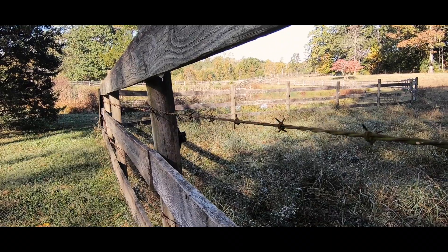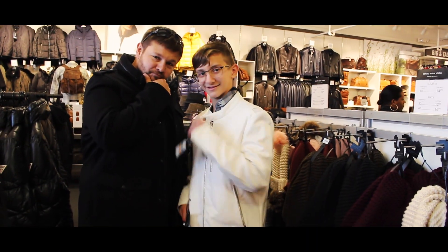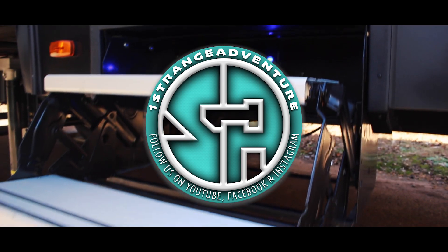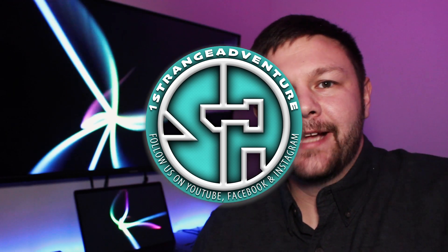Are you ready for this adventure? What's up everyone? Welcome to the next video. Welcome back to One Strange Adventure. Thank you so much for being here.